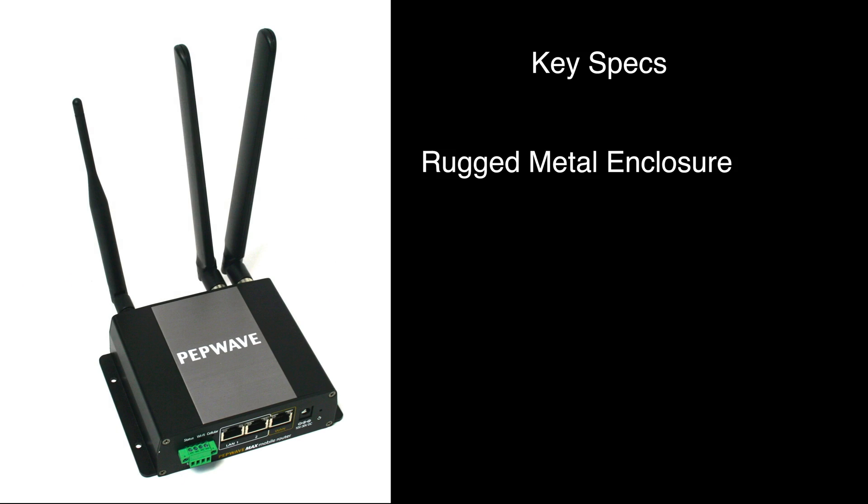The Max BR-1 has a rugged metal enclosure perfect for mobile and M2M applications that supports temperatures up to 158 degrees. You have wired, cellular, and Wi-Fi WAN capabilities with failover between all three connections.